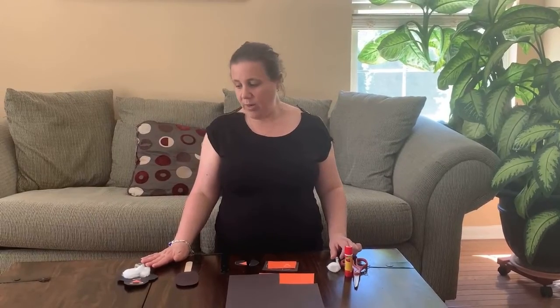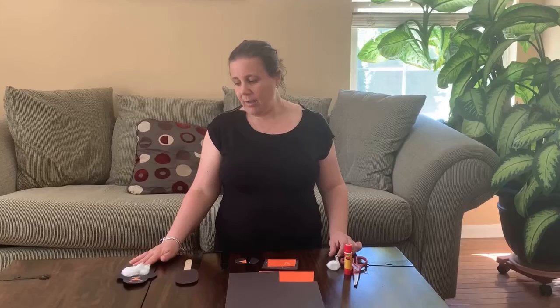I used a popsicle stick and turned mine into a puppet, but you can make yours however you like. Let's get started. Some other things we're going to need: some glue, some scissors, and a white crayon — because that looks really cool — to make our eyes and anything else we want to include in our penguin.